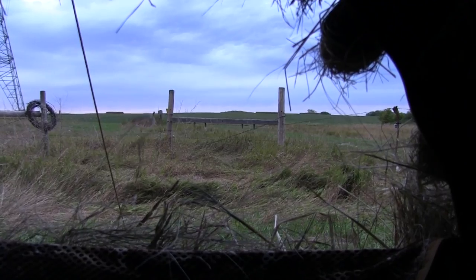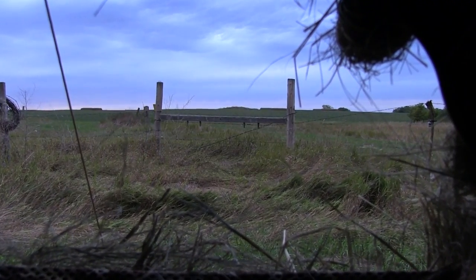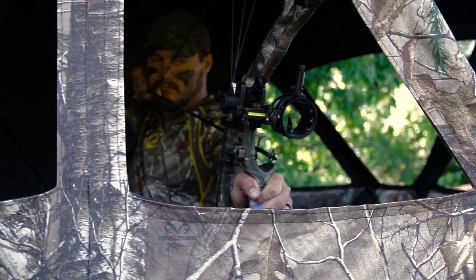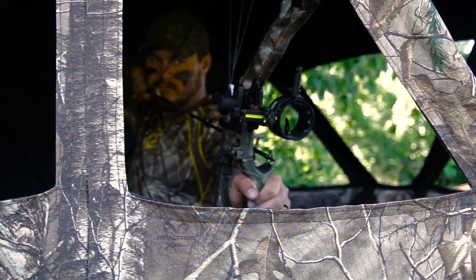Another thing to pay attention to is window height and its relationship to your arrow. You may have a clear sight picture with your sight pins through the window, but that arrow sits well below the sight pins and you may contact the top of the window opening when you shoot if you're not careful.